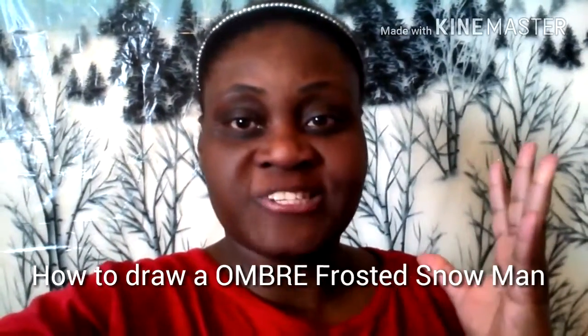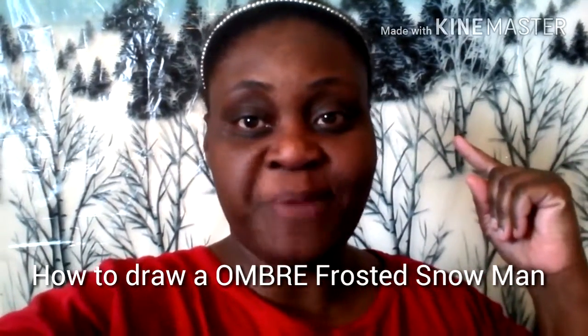Welcome back to my channel! I am so excited, you guys, because I got my Winter Wonderland theme behind me. I love it — it looks so awesome, so beautiful, so realistic. And I cannot wait to show you my updated video of me decorating my room.